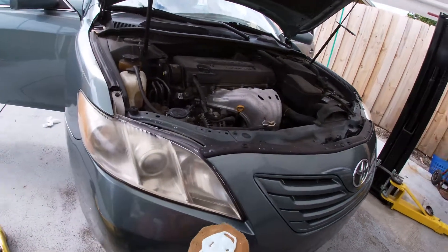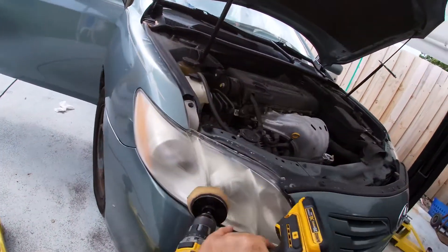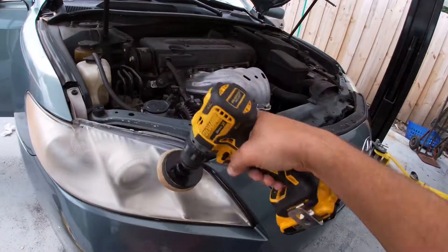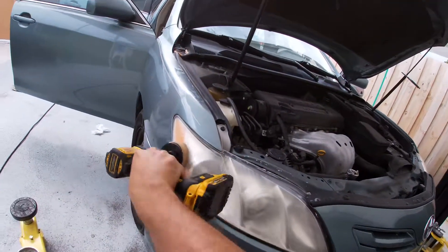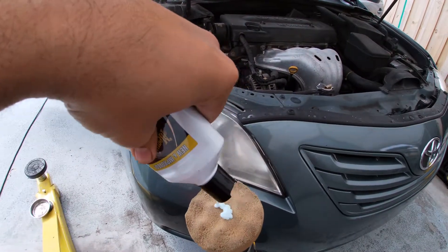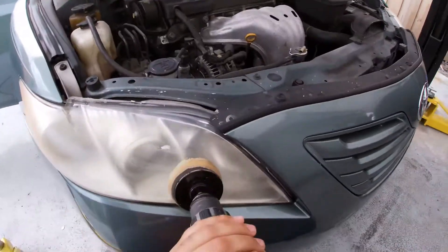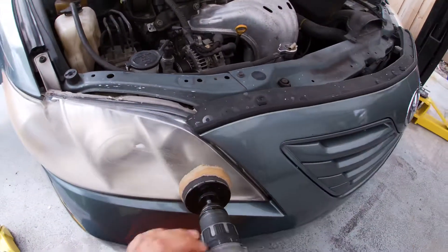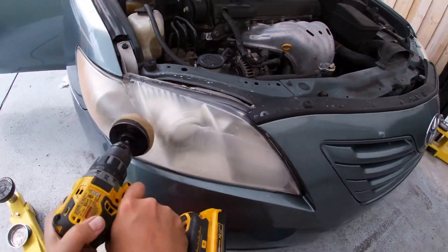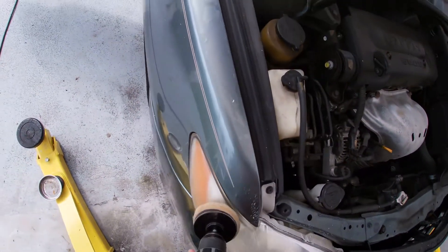What I do is deliberately apply the compound on the headlight and then go ahead and use the drill.